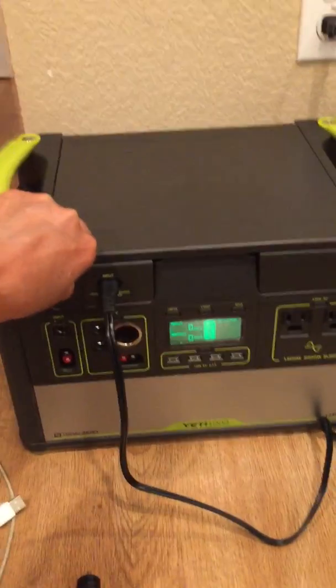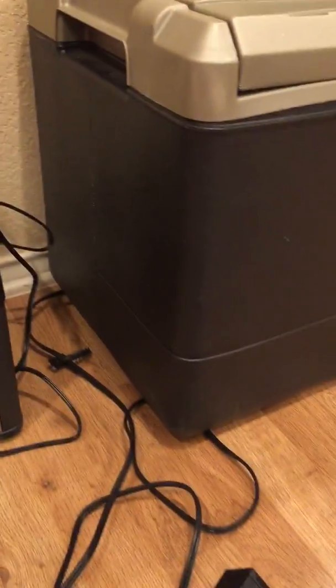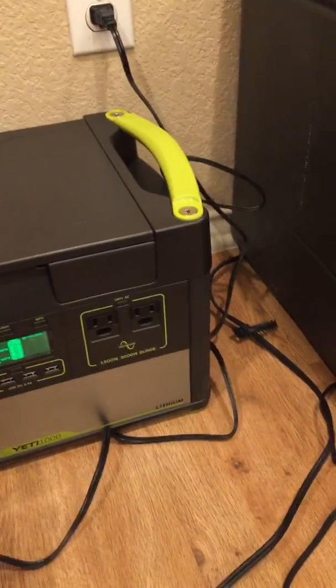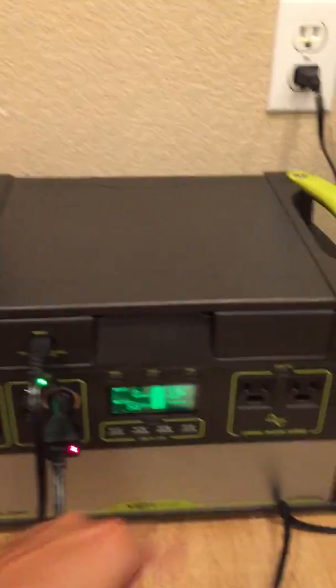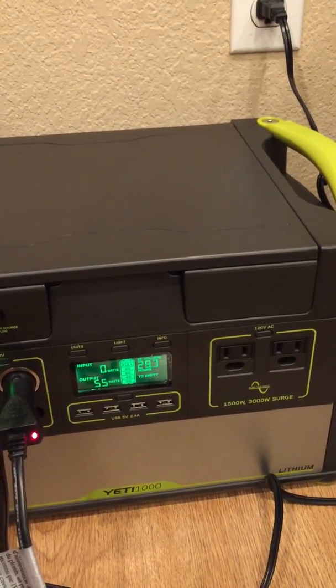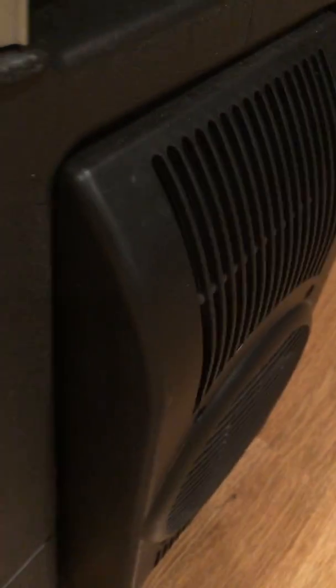It was $1,000 and it's only available at Costco — it's not even on Goal Zero's website. With this Coleman electric cooler, it comes standard with a 12-volt adapter. If you put this into your 12-volt port and turn on the inverter, this thing takes about 50 watts of power. It'll come down a little bit and hovers between 50 and 51 watts when it's all up and going.